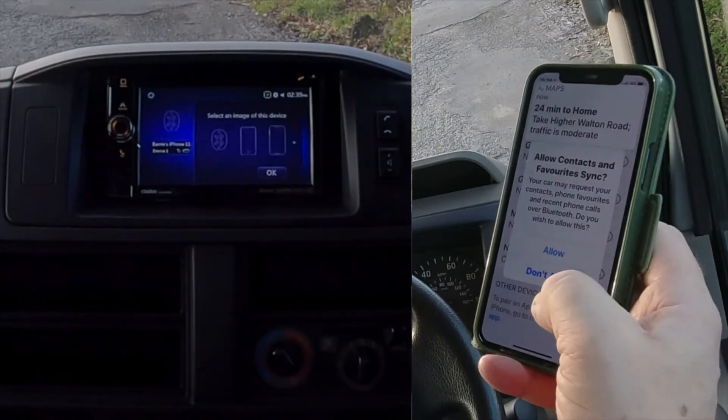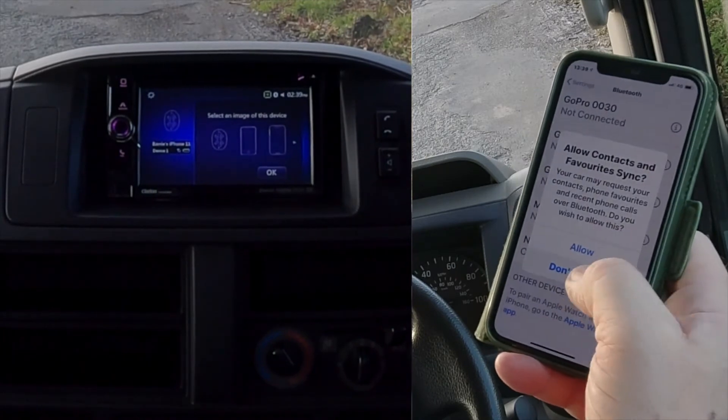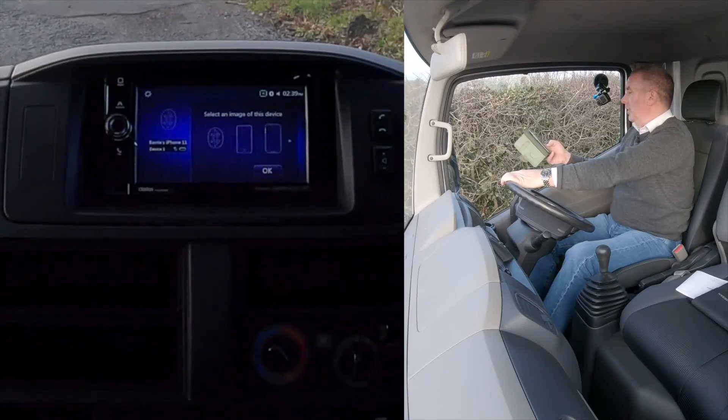It's asking to allow contacts and favorites to sync. I won't allow it because I won't be using it again, but you will, so you'd allow it. I'm clicking don't allow, but it's shown as connected.